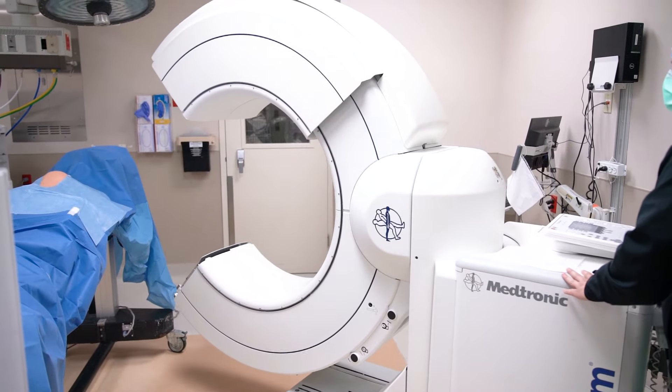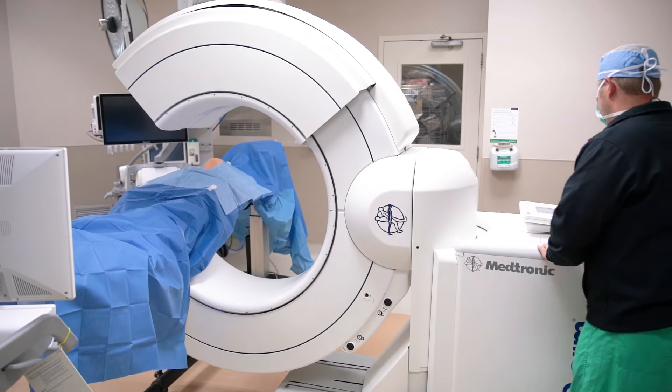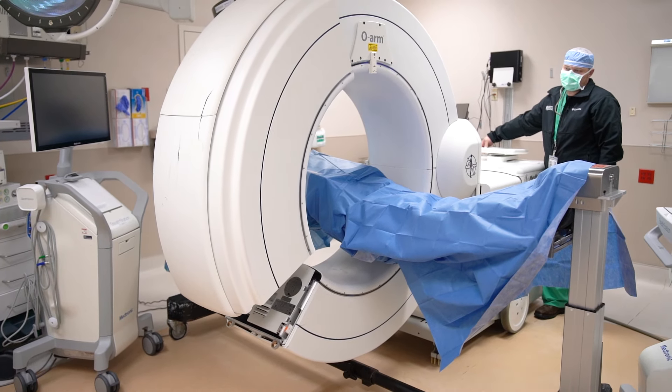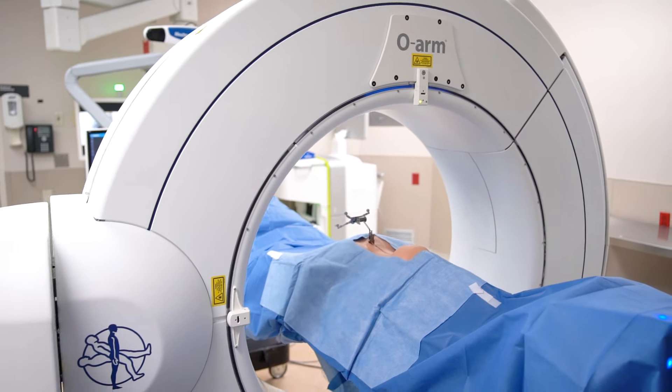The O-Arm is a technology that we're very fortunate to have here at North Mississippi Medical Center. In fact, it was the first hospital to adopt this technology in Mississippi five years ago. It is essentially an intraoperative CT scanner that helps us precisely implant instrumentation and do our job.